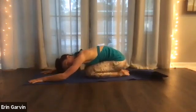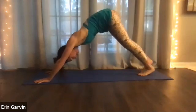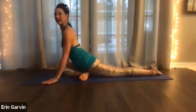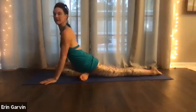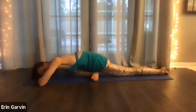Inhale. On the exhale, come into a downward dog. Now we are going to take a pigeon. If you prefer not to do pigeon, you can lie on your back and do the figure four. Inhale the right leg up. Exhale the right leg forward. Stretch the back leg even further back. And hold. Or you can do the lying on your back version. Relax here. I love this pose.